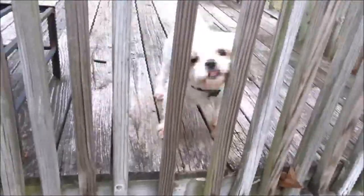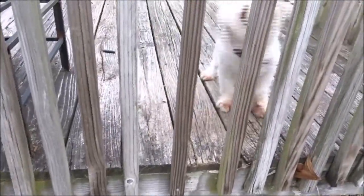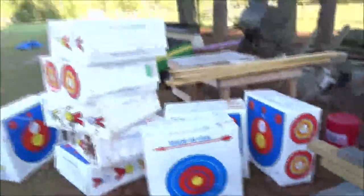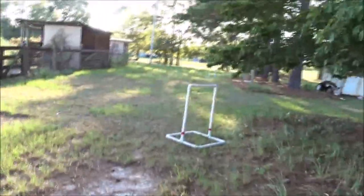Before there was a Tiffany Outdoors, there was Tiffany the Farmer. All right y'all, we got a huge pile of targets here. We put grommets in them and we have our targets set up.